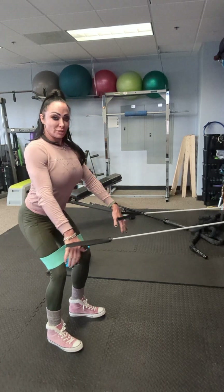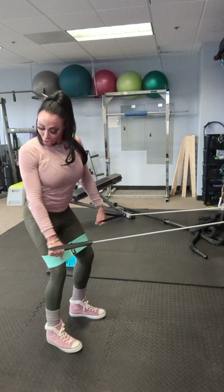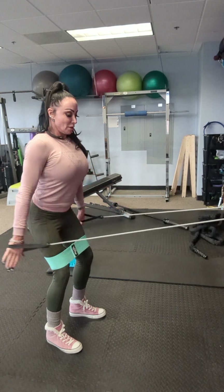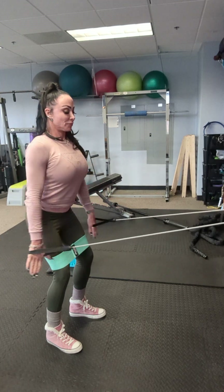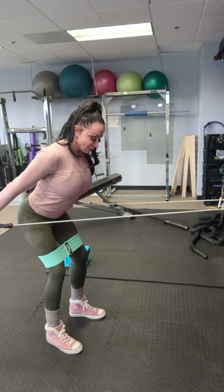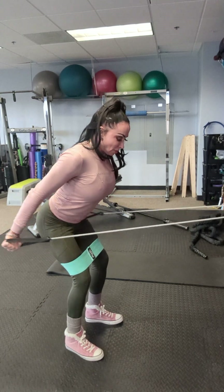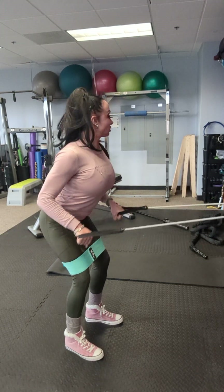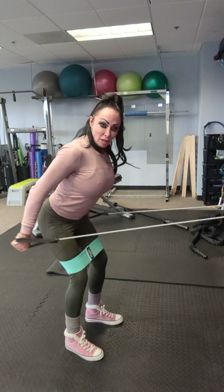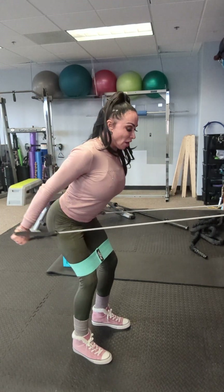Work those legs at the same time. We're going to pitch forward from the hip and go into tricep kickback. Make sure our feet are firmly placed on the floor. We want to have enough tension where we can lock the elbows — no wrist flexion. We're still squatting and pushing out on that band.